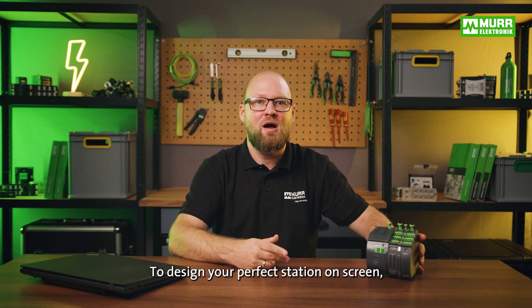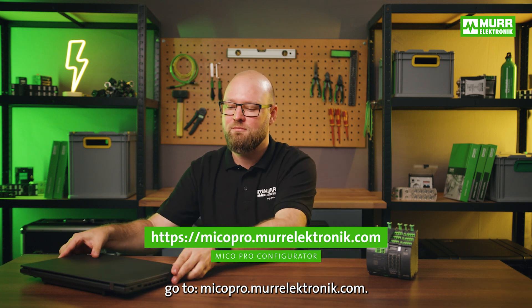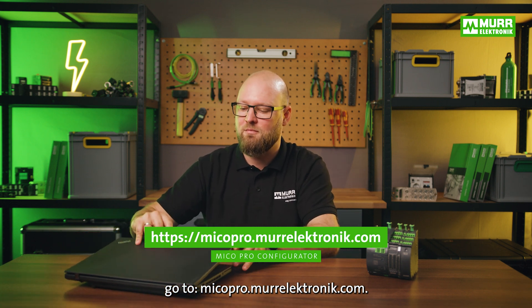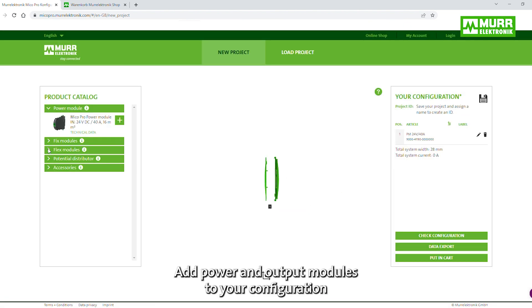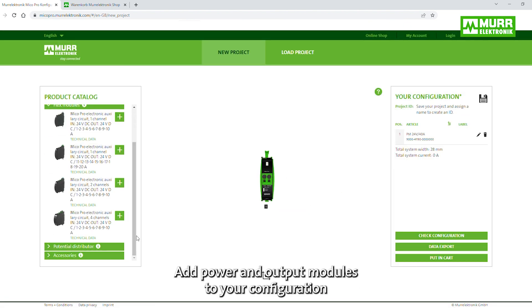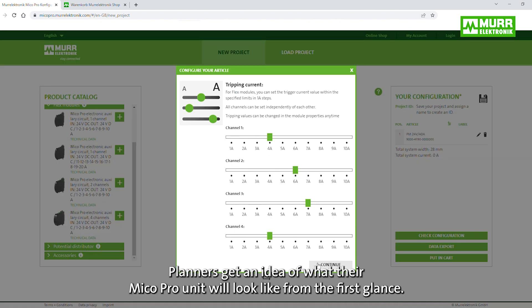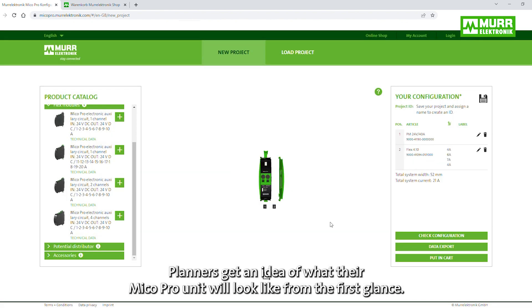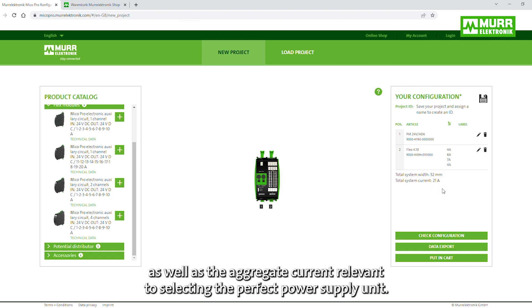To design your perfect station on the screen, go to micopro.moorelectronic.com. It just takes a few clicks to put your own MECO Pro together. Add power and output modules to your configuration and place them wherever they fit best. Planners get an idea of what their MECO Pro unit will look like from the first glance. It permanently calculates and displays the space required in the switching cabinet, as well as the aggregate current relevant to selecting the perfect power supply unit.